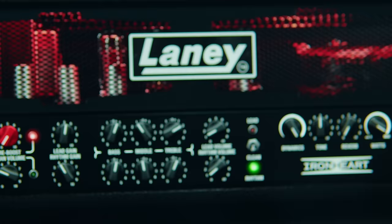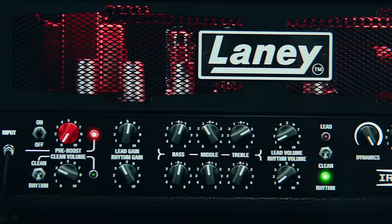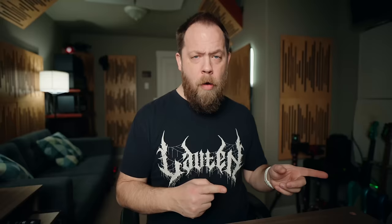Next is the actual amp sim. You're going to feel right at home if you know anything about these amplifiers, and even if you don't, I find the layout very intuitive. My favorite part is the pre-boost, which we will get to in just a second. However, there are more powerful controls, including the dynamics, the tone control, reverb, and wattage.